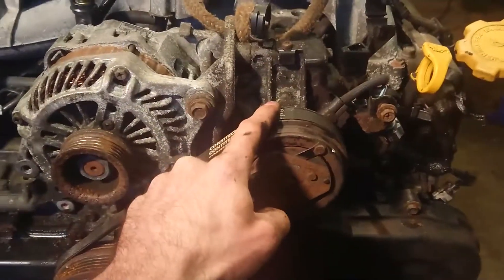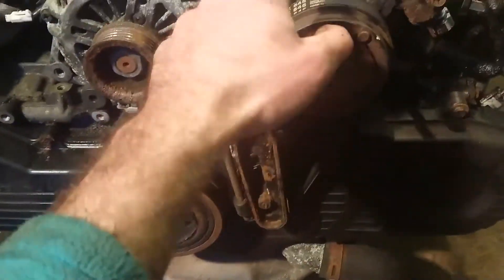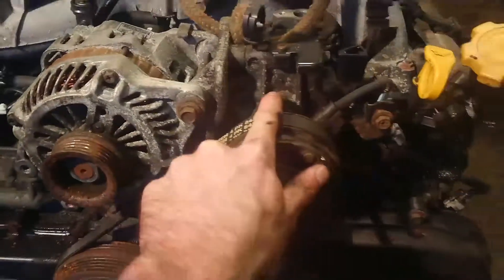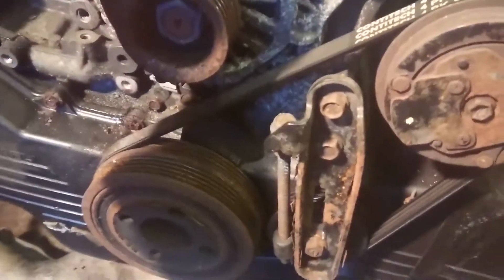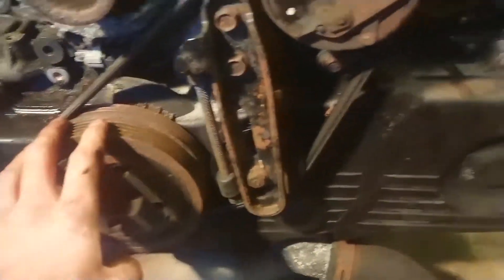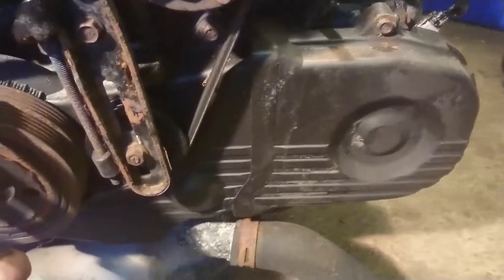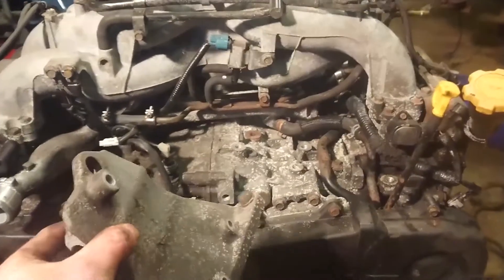Now I'm going to tackle this aircon compressor. I'm going to loosen the belt, take that off, and figure out how to get this aircon compressor off. It looks like it might share the same bracket as the alternator on this side. Then it's a matter of getting the bottom pulleys off and getting into the cam belt cover to see the condition of the belt.